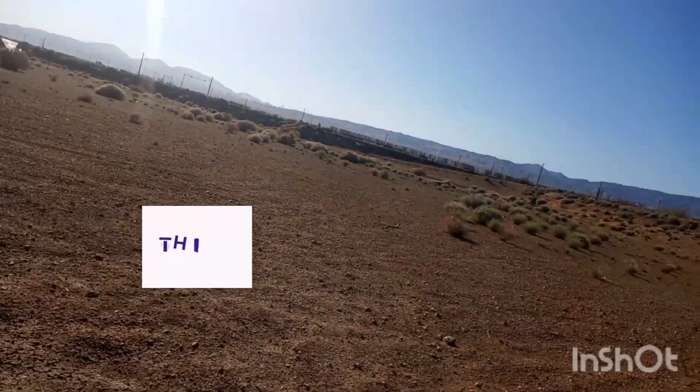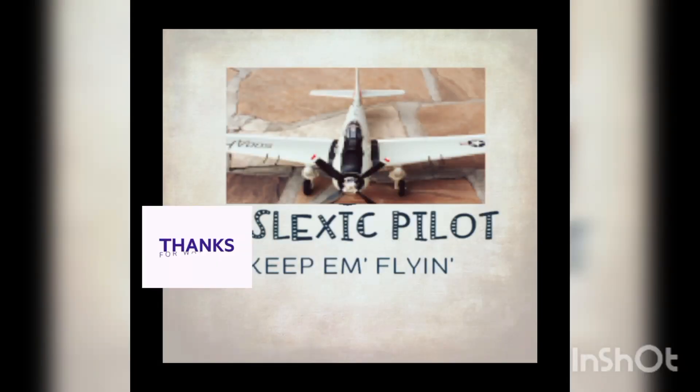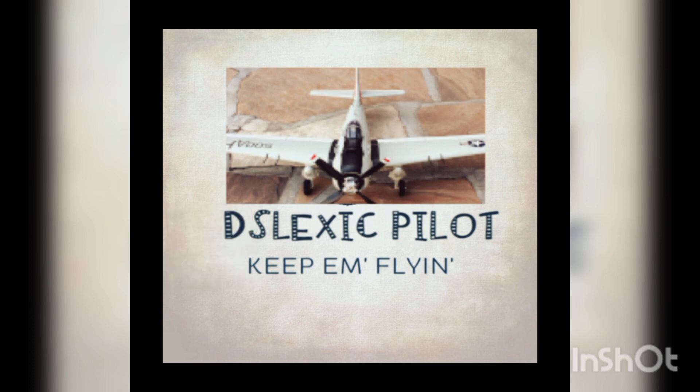Oh my god, I can't see it. I can't see it. Now you can see the camera.